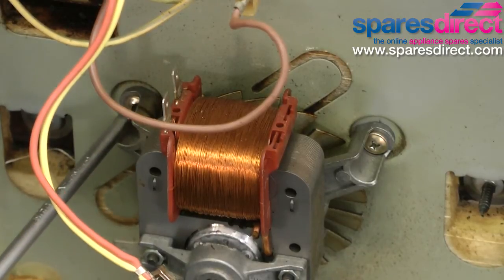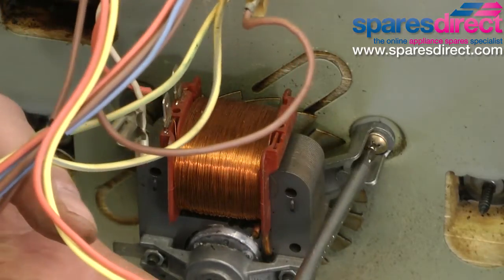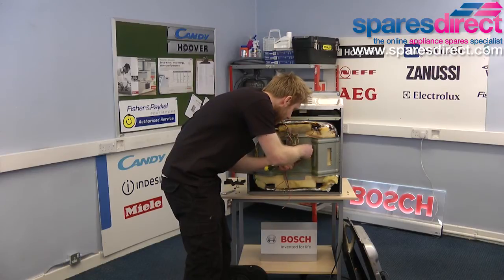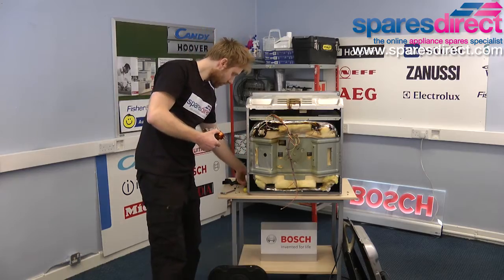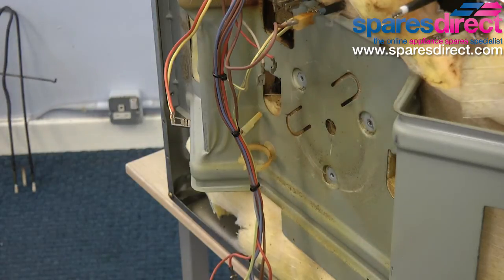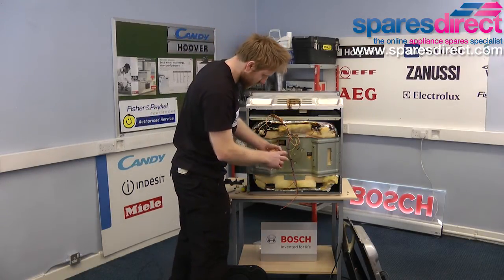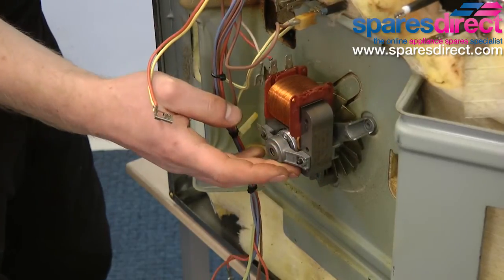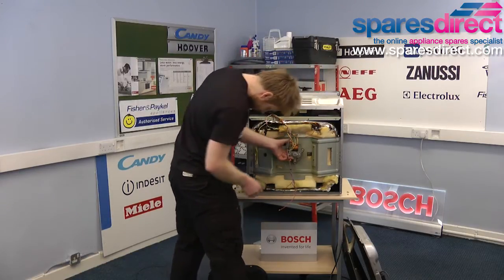It's also a good idea at this point to take a photo of the wires going into the fan motor — it just makes replacing the motor much easier. Remove the electrical wires. Once we undo the three screws to the motor, we can now replace the motor. The new fan motor should look almost identical to the old one and should align in exactly the same position. All we need to do now is reattach the three screws on the new motor.